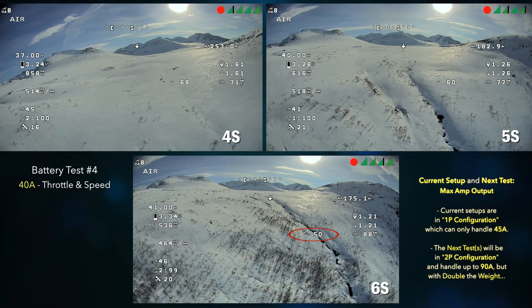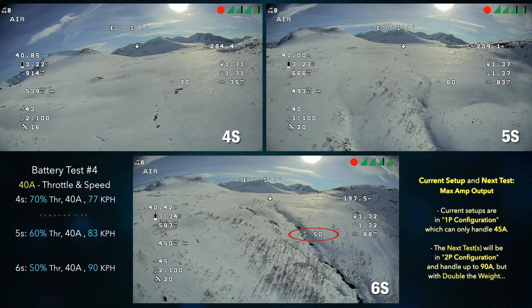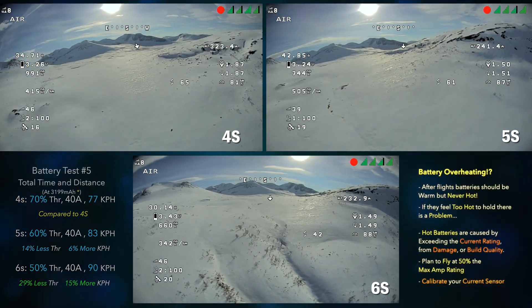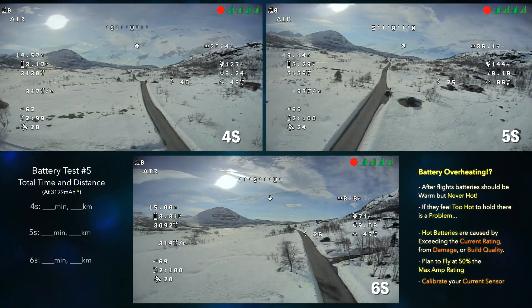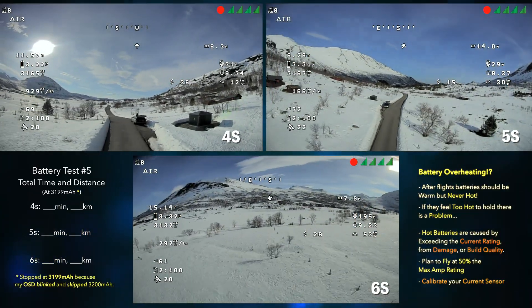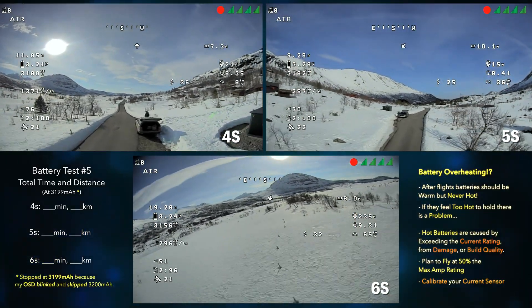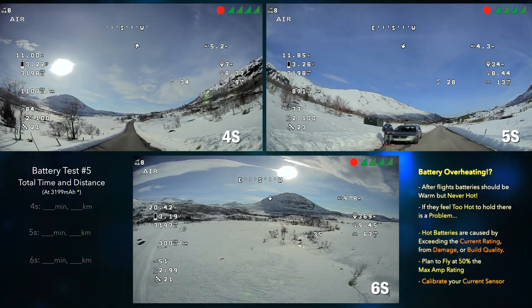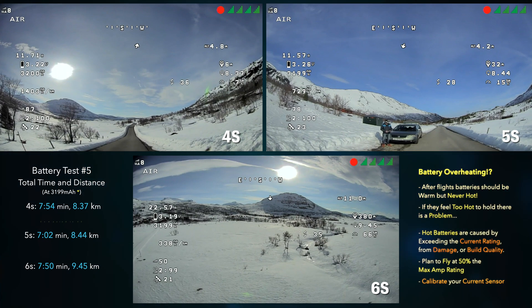Now we're at 40 amps, which is 50 percent throttle, and basically almost at 90 kilometers an hour. At 50 percent throttle the 6s pack definitely feels really nice — in comparison to the 4s pack, but even to the 5s pack. I feel like the 6s pack feels a little bit better; it feels like you have a little bit of extra control, kind of push the sticks around a little bit better.